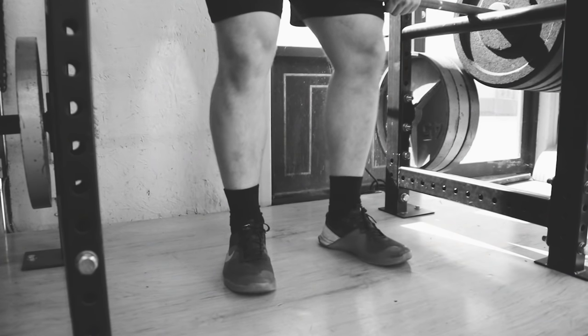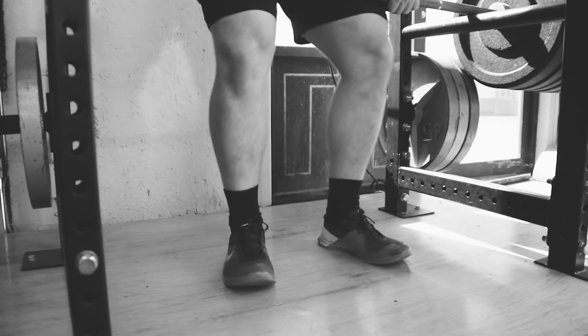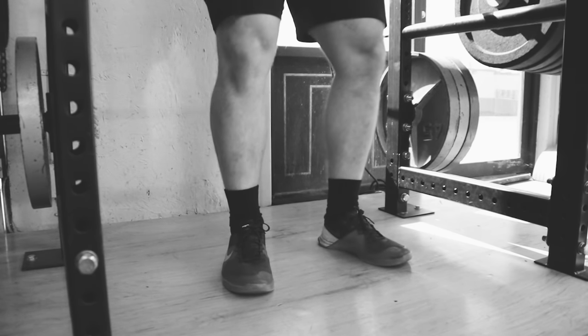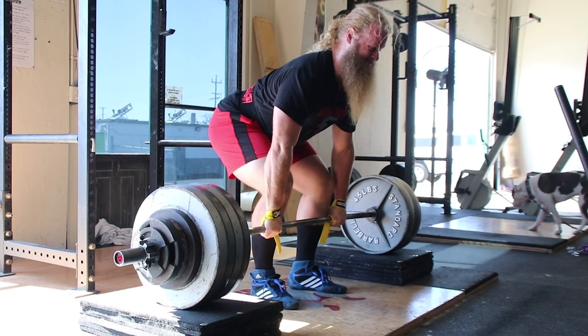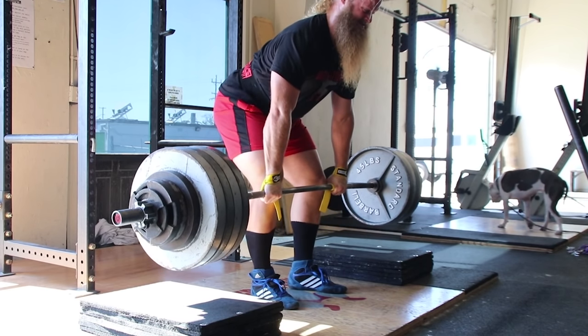Make sure your feet are glued to the ground. Rocking on your heels or toes is a telltale sign that your balance is not over mid-foot. If your hips are in the correct position and your shoulders are just in front of the bar, the barbell will travel up in a straight line rather than out and around your knees.